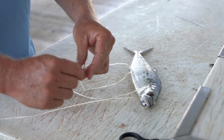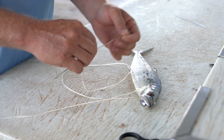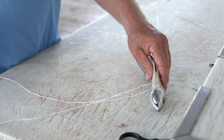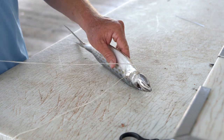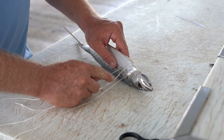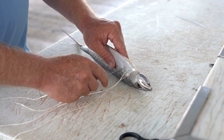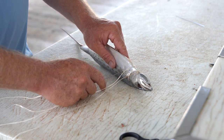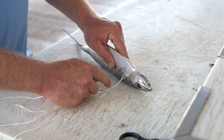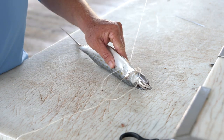Next we're going to take one leg of our floss back into the needle and we'll begin our belly stitching in order to close up where the bait was gutted. Our first stitch is going to go from the knuckle to the other side of the bait. You can make these stitches as deep or as shallow as you like, just so as to not penetrate the main meat or the backbone of the fish. We're going to go fairly shallow here and work our way down the belly.